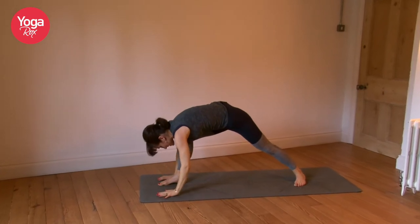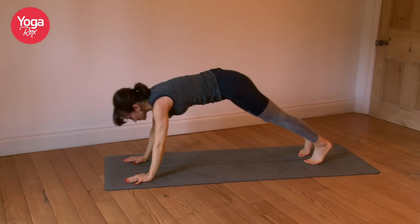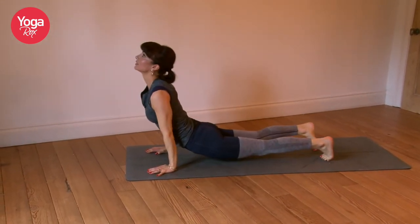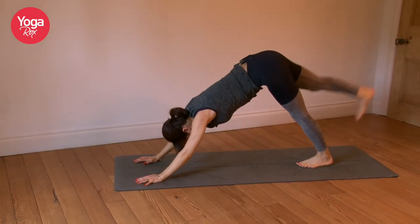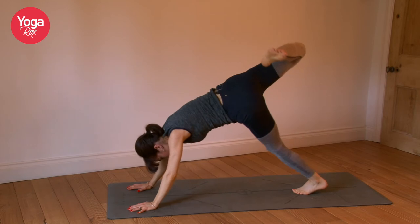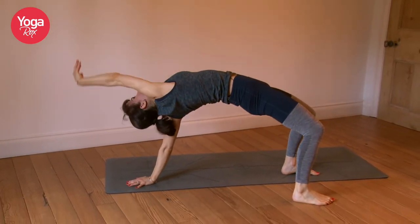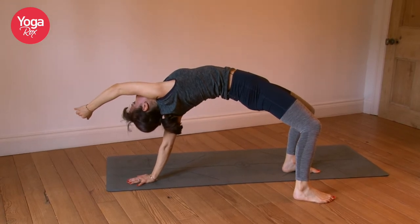Option to drop the back foot and fold forward — reach the hands high, melt down. Three breaths. Exhale, lift the hands down, right foot meets the left, chaturanga. Inhale coming into upward dog, exhaling into downward dog. Inhale, lift the right foot high. Exhale, open the hip, and option to come into your wild thing — reach the right hand high. Feel the openness and flexibility of the body here.